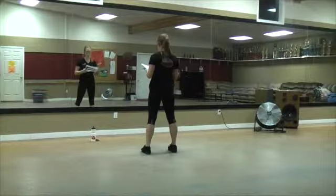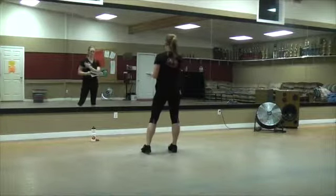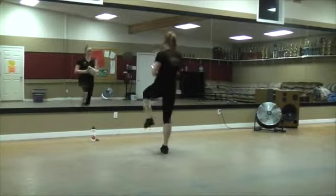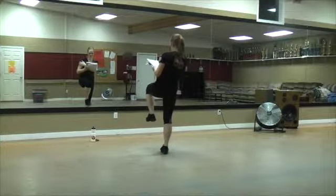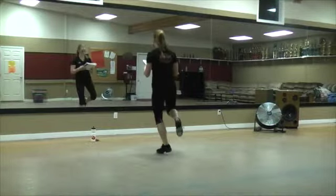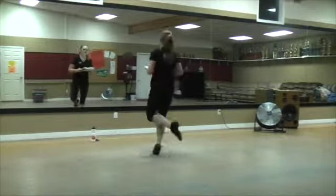Okay, then two scuffs, out, and lift your left. Scuff, scuff, out, and lift. Okay, and you grab your left arm. Then you're going to do your two walkovers. Big and stomp.